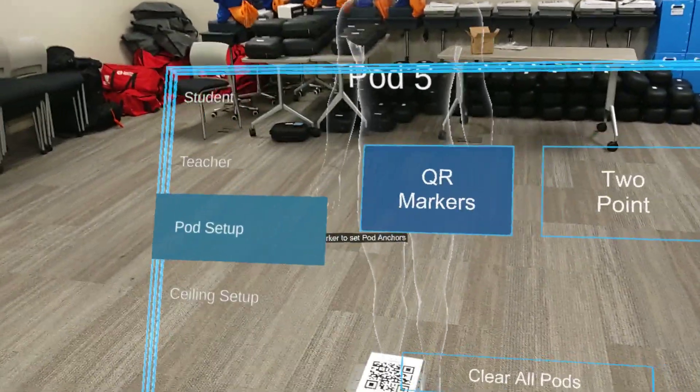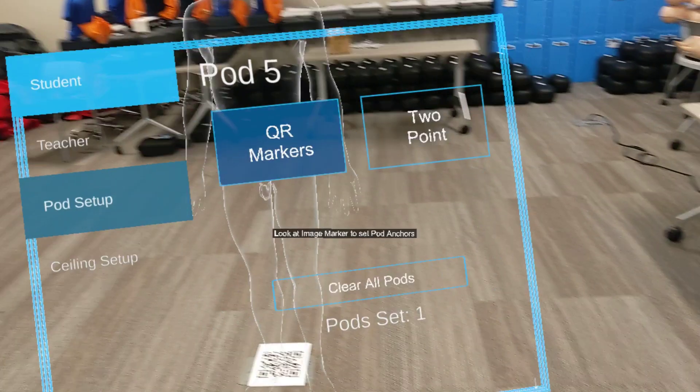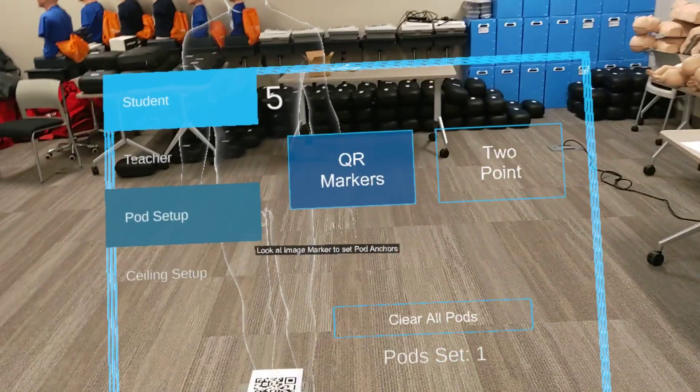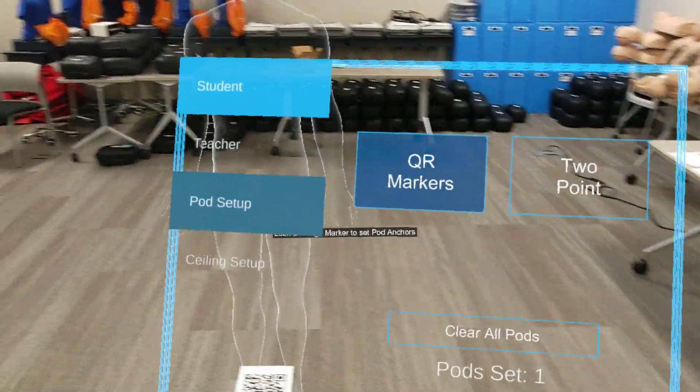After that, we'll set up our pods. We have two ways of anchoring our holograms: one way is a QR marker and the other way is a two point. We recommend the QR marker because it's more stable than the two point, and we're going to review how to do both.